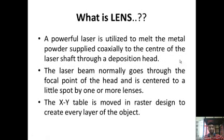How does LENS work? LENS employs a powerful laser which is utilized to melt the metal powder supplied coaxially to the center of the laser shaft through a deposition head. The laser beam travels to the focal point of the head and is focused to a small spot by one or more lenses. The X-Y table is moved in a raster pattern to create each layer of the object.